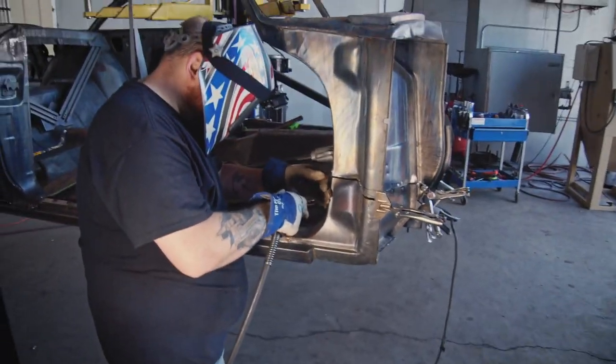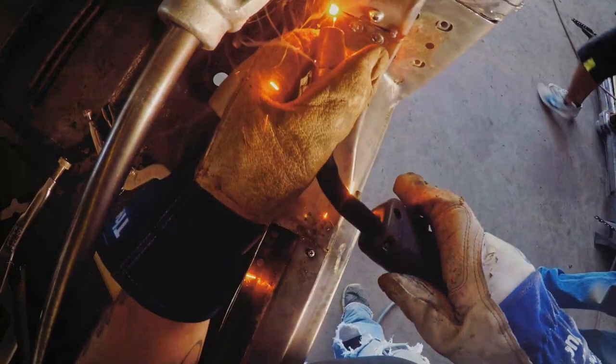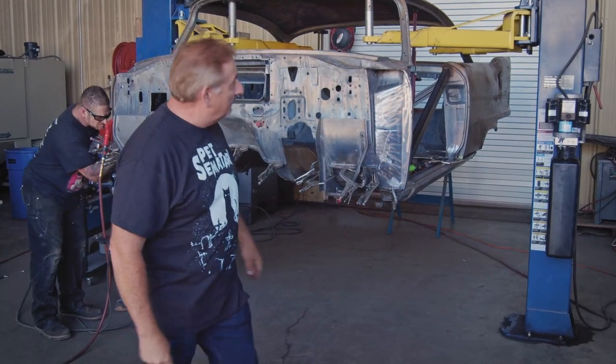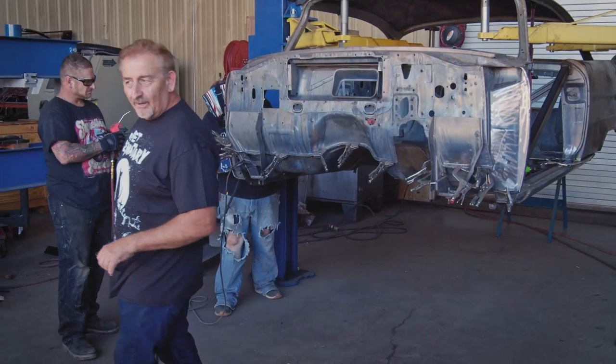Adam and George are doing the welding now. I'm going to cut them loose — they're going to do the spot welding, plug welding, get everything in there solid where it needs to be. I'm going to go back and do the rest of my job, change hats, go into quality control for Graveyard Cars.